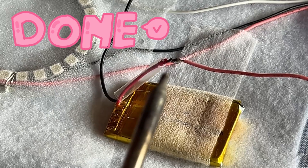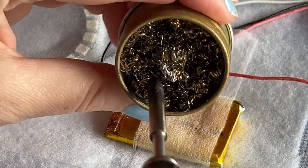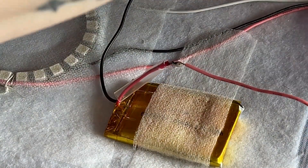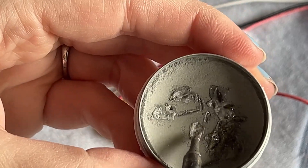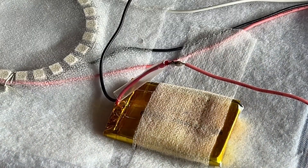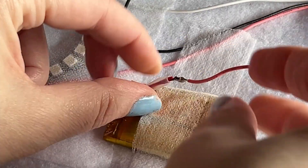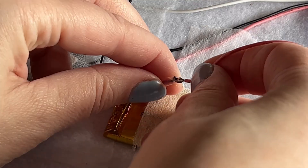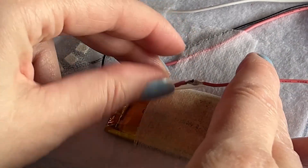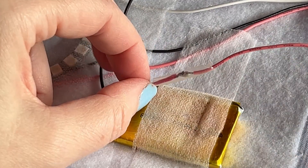That's going to form a really solid connection. Don't forget to wipe off your tip and give it a quick tin with your tip tinner. Then we check the connection with a pull test — we're happy with that.